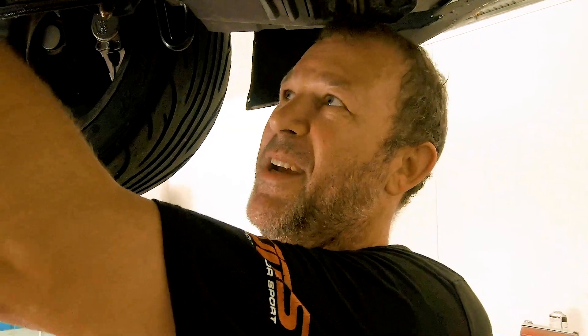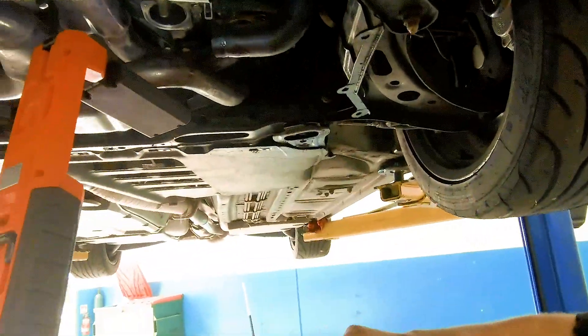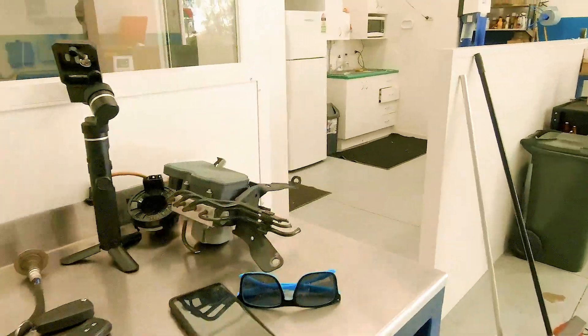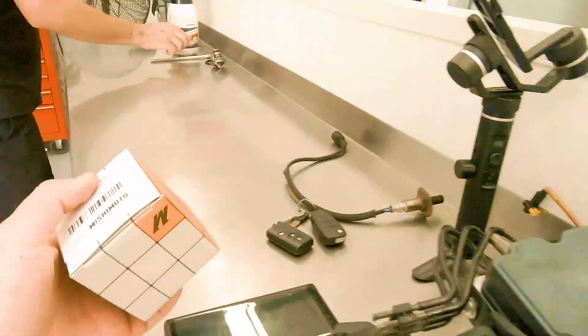Andrew's given up on waiting for me to do it, so he's taken over now. I'm Andrew from the 86 Shop. We're here to see if we can help Dylan make his race car faster. He's just taking out the standard thermostat, and we've got a brand new colder Mishimoto one which we'll put in.